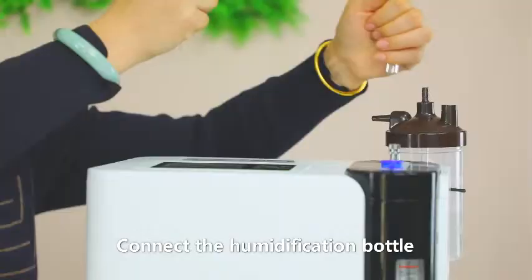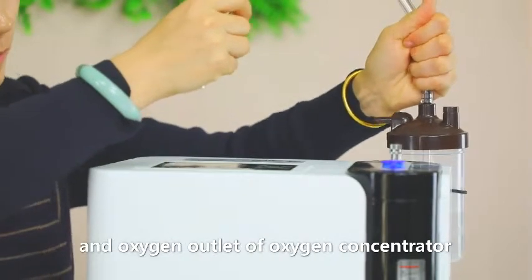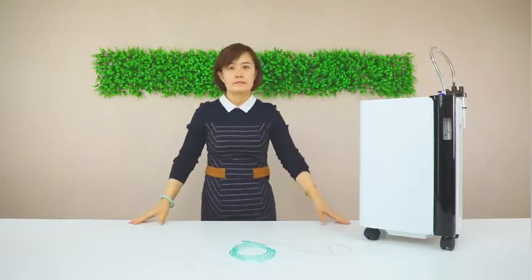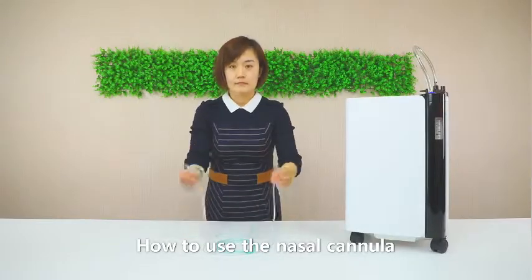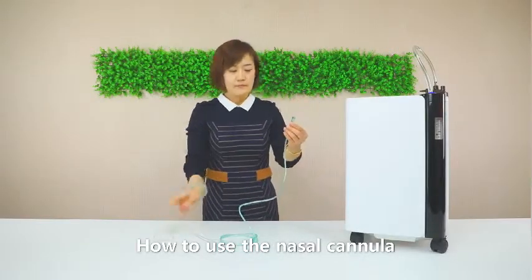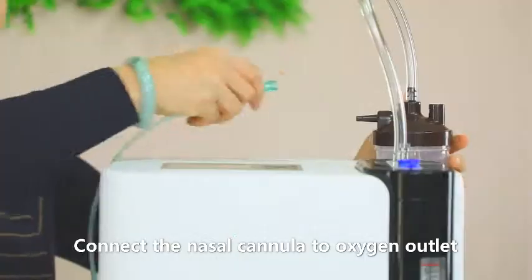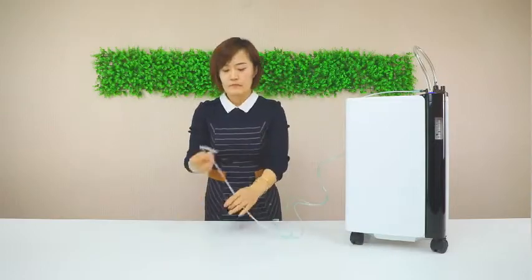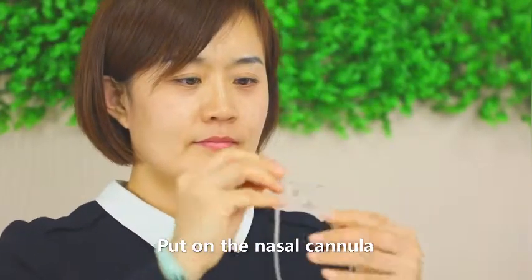Connect the humidification bottle to the oxygen outlet of the oxygen concentrator using the connecting tube. To use the nasal cannula, connect it to the oxygen outlet of the humidification bottle, then put on the nasal cannula.